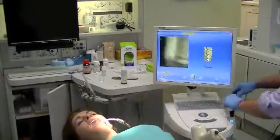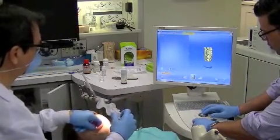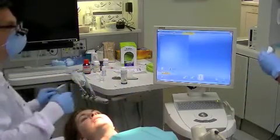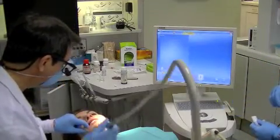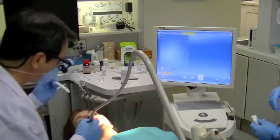Very smooth, very easy. Now we can go ahead and do a couple bites. We're going to do that without the suction in. We're going to bite together. This is to get the teeth together. That's the last picture we need.